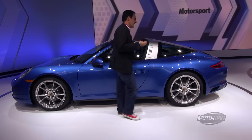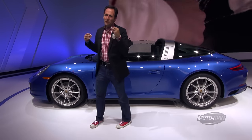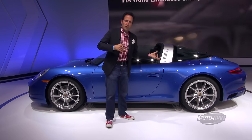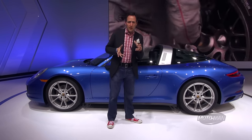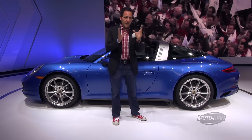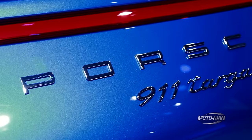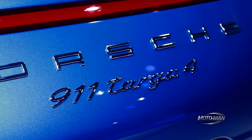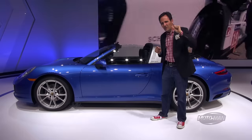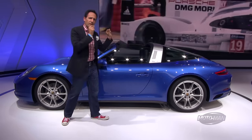The reason this is the world premiere is because I know you're thinking it looks just like the 911 Targa from last year. Well there are a lot of differences. Porsche, if you've been following them recently, they've had a huge division of church and state. Previously a 3.4 or 3.8 liter flat six that's normally aspirated. Now 911s are going twin turbo — effectively a smaller 3.0 liter block with two turbos strapped to it.